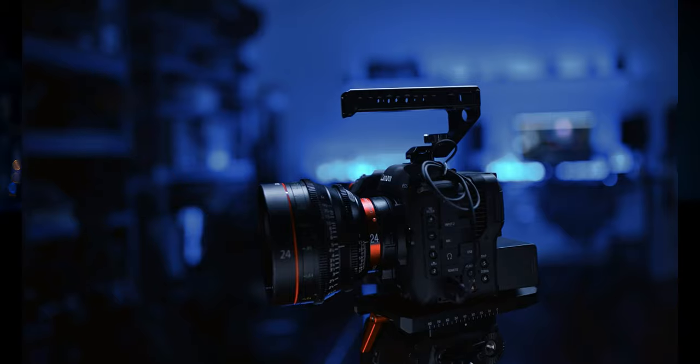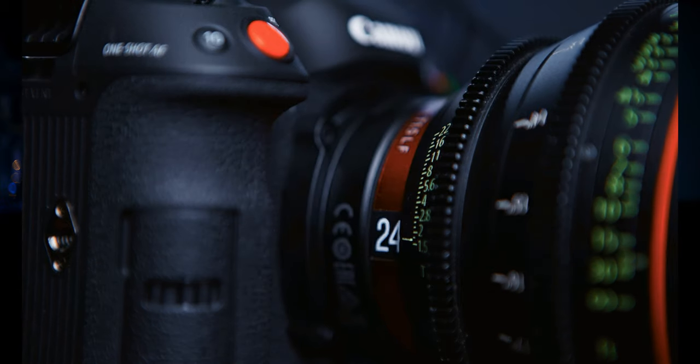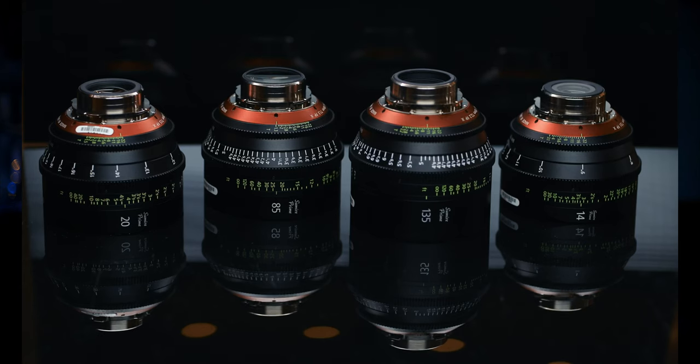Versatility is at the heart of the C70. It has an RF mount Super 35 sensor that can be adapted to full frame EF with a speed booster, or can be converted to PL with an RF to PL adapter which you can get for 50 bucks, or you can use any of the new generation of super cheap, pretty high quality cinema lenses like this Seven Artisans Spectrum 50mm prime, which is 350 bucks.